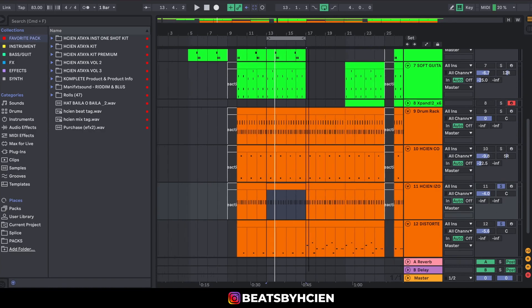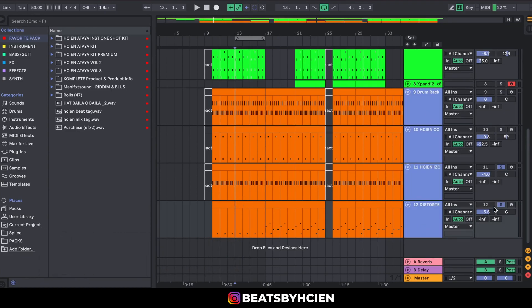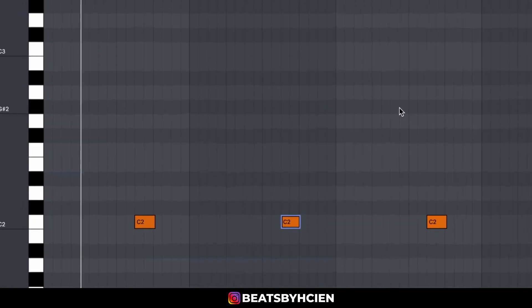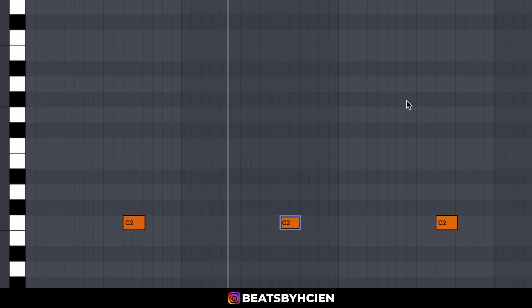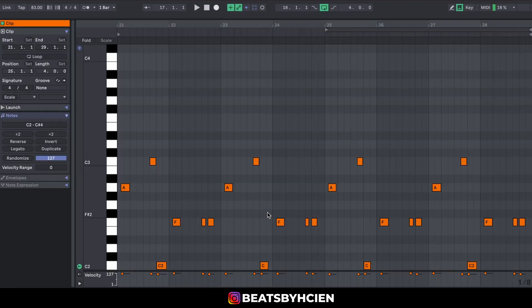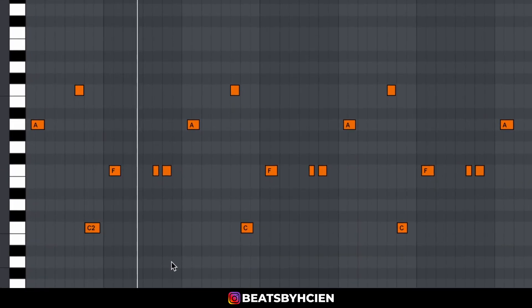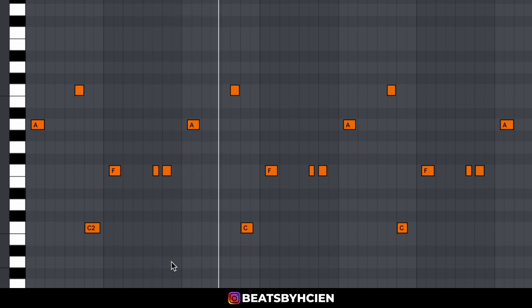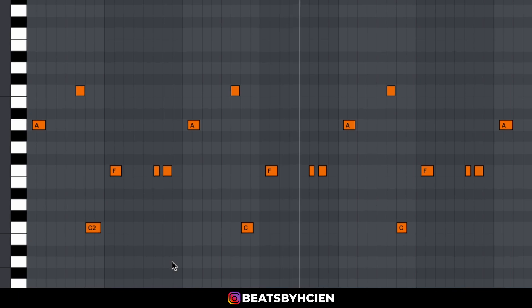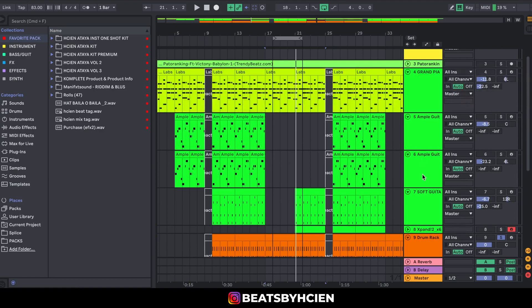Moving on, the next thing I added was a distorted bass, also from the Academy Premium pack. I played two different kinds of bass lines. The first bass sounds one way with the drums, and the second one sounds really goofy — really amazing. Together with the muted guitar, it all comes together.